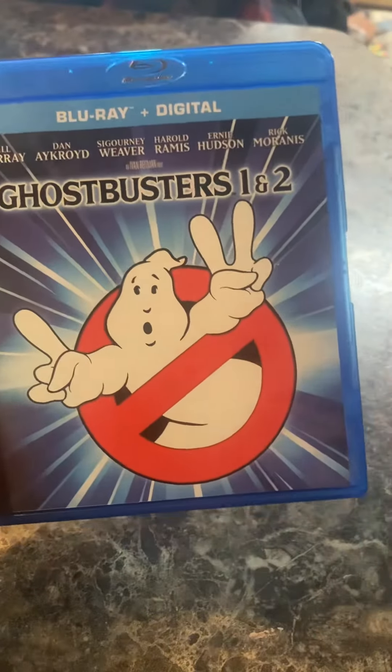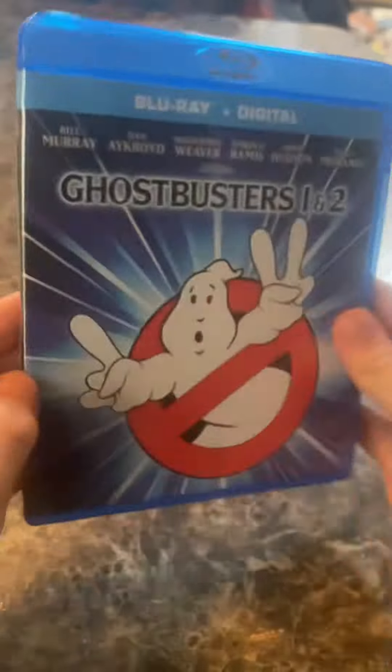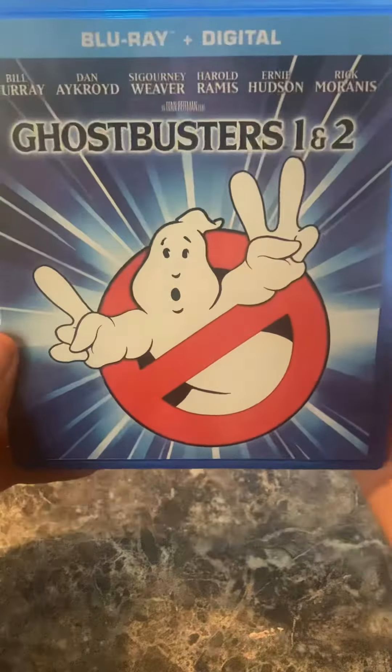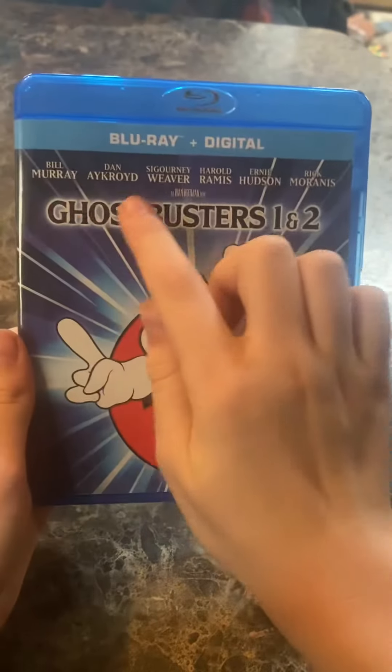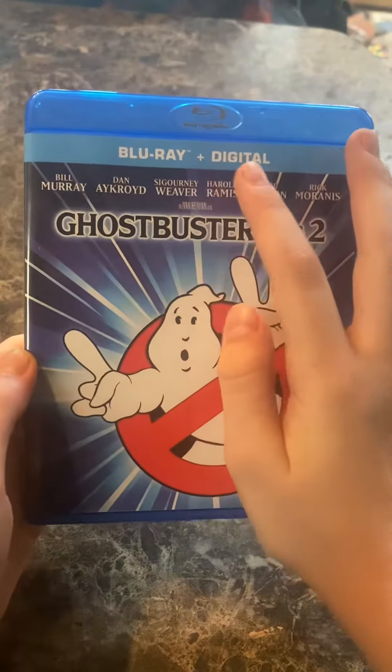On the cover, we have the logo, and he's holding up a 1 and a 2, and he's also doing that on the side. I really like the background they chose for this case. Right here, we have the cast of the people in the movie up here, and I own this on Blu-ray and digital.